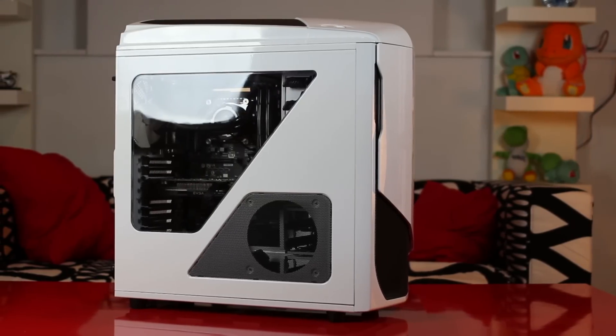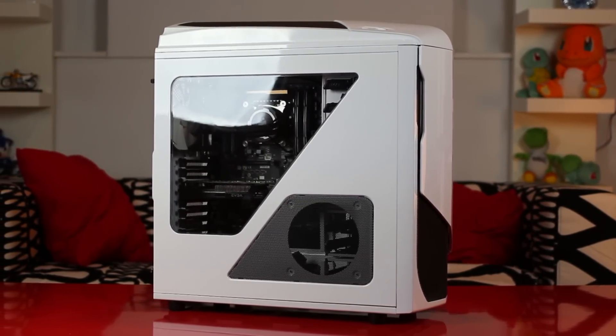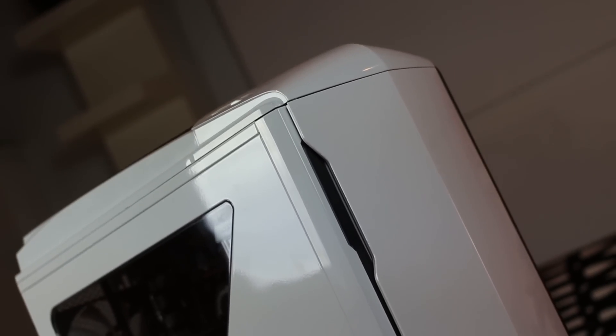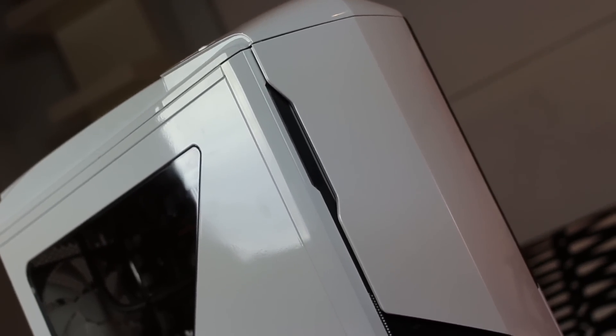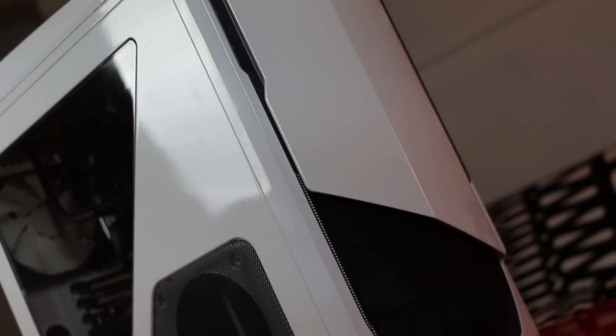Alright guys, as promised I wanted to make a quick video talking about what's in my media machine and run over why I got what I got. Let's start off with the case. I grabbed the NZXT Phantom 530 in white. Honestly I grabbed this one because it fit my motherboard and it looked cool.